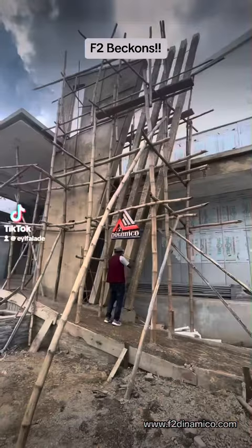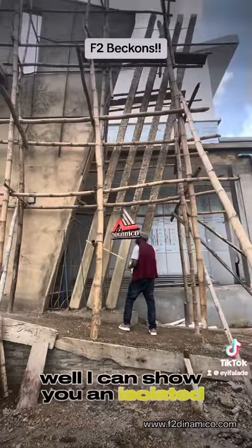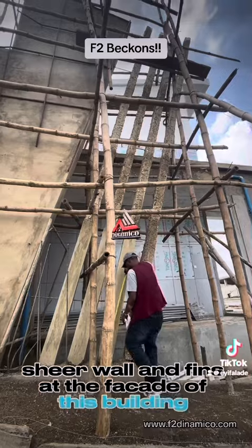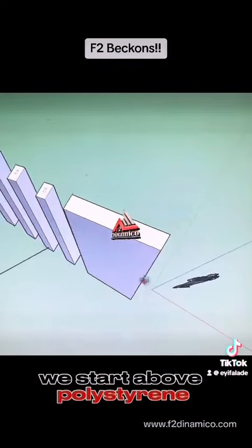What is polystyrene mesh panel? I can show you an isolated shear wall and fins at the facade of this building. Mesh panels are load-bearing, which are fixed to the concrete floor or wall starter bars.